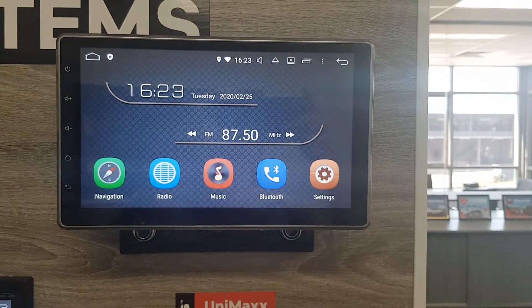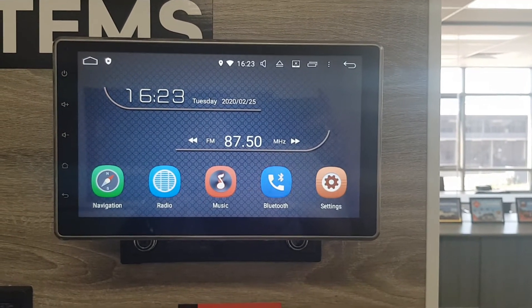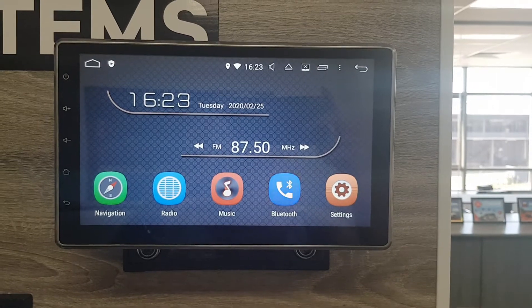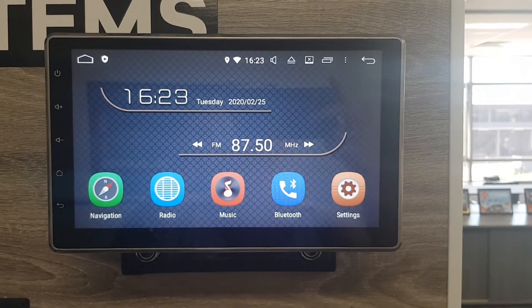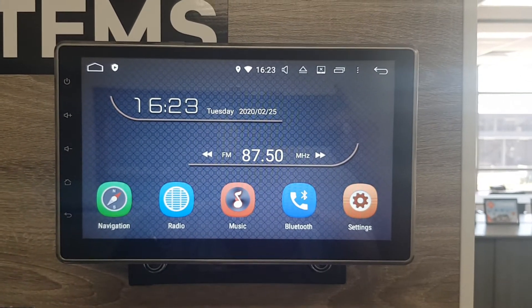Hi guys, I'm just going to show you quickly how to do a hard reset on our Android head units. The unit you're looking at here is our Universal Max. A hard reset will fix little niggly issues like it not connecting to Bluetooth all of a sudden — just like a hard reset on a phone.